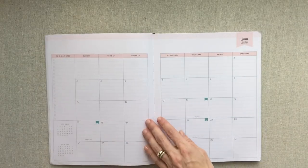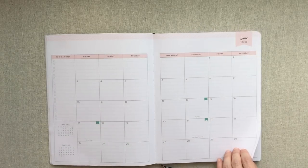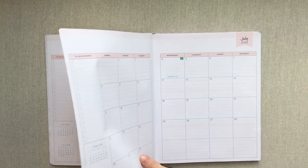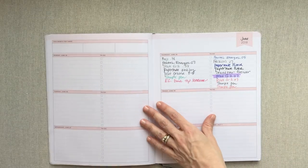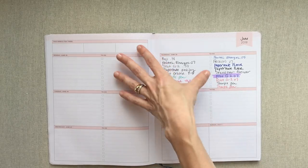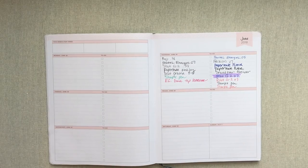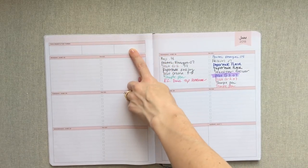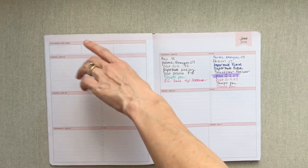I love that even though this is an academic year starting in July, they give you the monthly layouts for May and June so you can start it early — but your weekly spreads don't start until July. They give you May and June monthly spreads, then you go into July. Your weeks start right at the end of June because July 1st falls on a Sunday, so they give you that whole week to wrap up June.